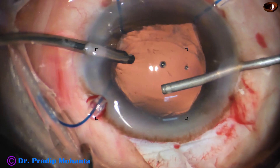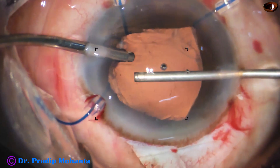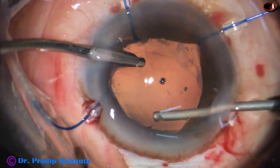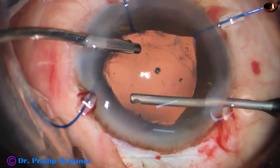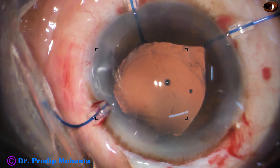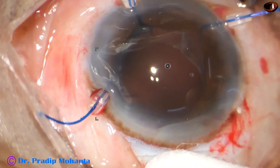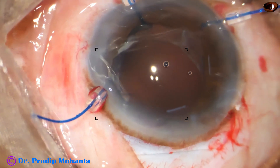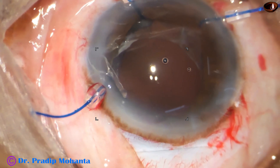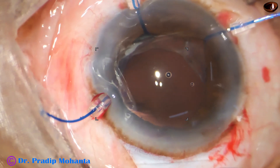No vitreous strand should prolapse into the anterior chamber or hook the pupillary border and come out through an incision — either the side port or the main wound. I am using enough time for vitrectomy with the cutter. This video took about 35 minutes and has been edited to about 20 minutes. I request you to observe the full video. I am planning to get the post-op pictures today and will attach them before posting the video.